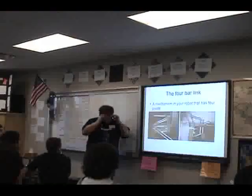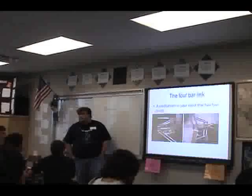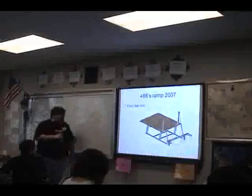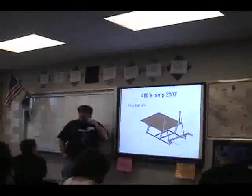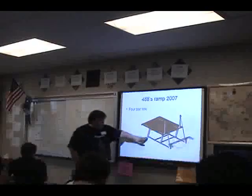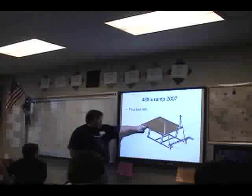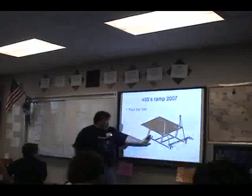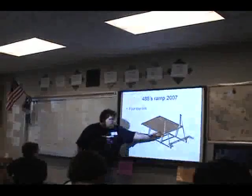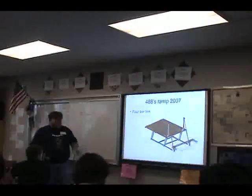The four bar linkage is one of the most critical linkages on a FIRST robot. Team 4888 has their ramp here — from two years ago — and you can see the four bar linkage: here's one side of the parallelogram, the whole platform is the other, and these two are the sides. They reinforced it with two bars on this side, but it's basically the same concept: two things shifting up and down parallel to each other.